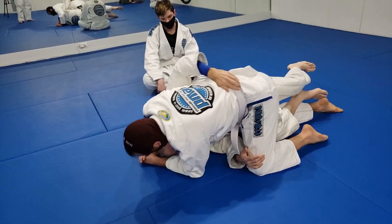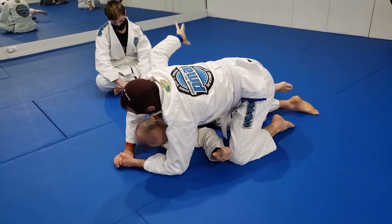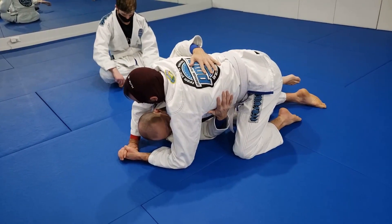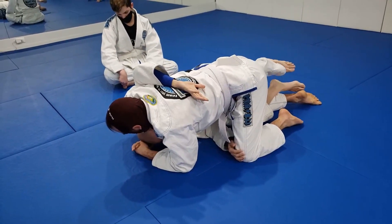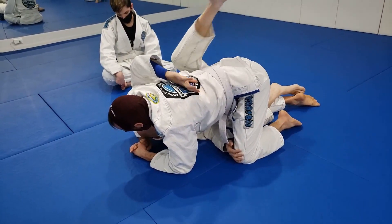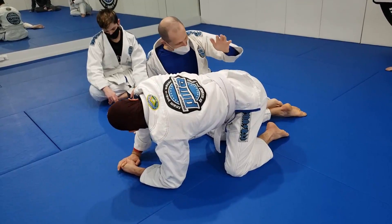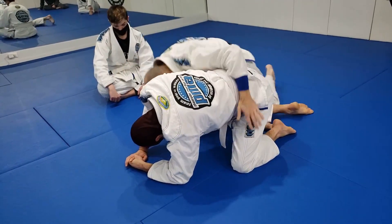I'm gonna use my arm and knee to bump him overhead. It might just mean his weight goes from his knees to his elbows, but what it does is clear the space over here for me. Don't expect to knock the guy all the way over — he just comes forward a little bit, and that gives me room with this leg to kick down, pop my head out, and get base.